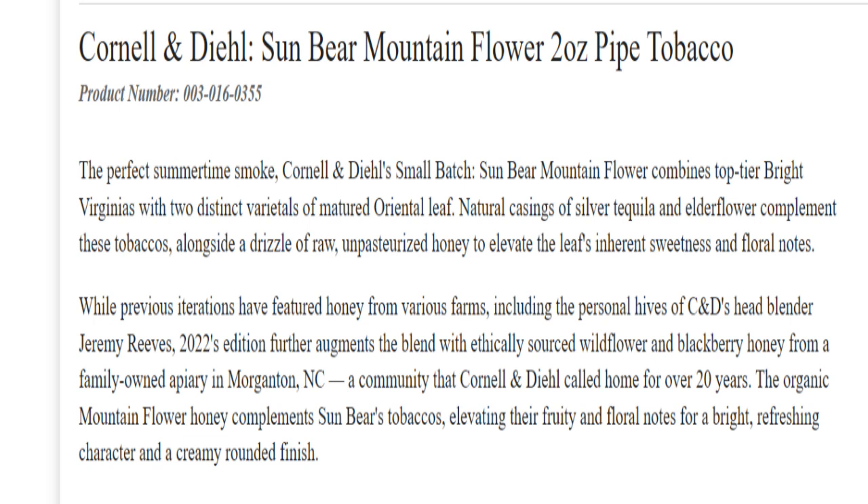So let's get a description of the blend. It's a blend of the finest bright and red Virginias balanced by 2019 Bosma and 2018 Izmir Orientals. Sun Bear Mountain Flower features subtle notes of raw, ethically sourced blackberry and wildflower honey from two family-owned apiaries in Morganton, North Carolina — a small town in the foothills of the Appalachian Mountains. The mountain flower honey combines with a whisper of silver tequila and elderflower, elevating fruity floral notes for a bright, refreshing character and a creamy, rounded finish. Essentially it boils down to a Virginia Oriental blend with some topping.